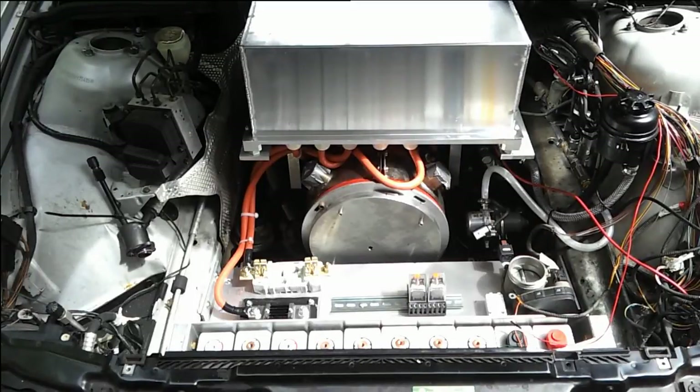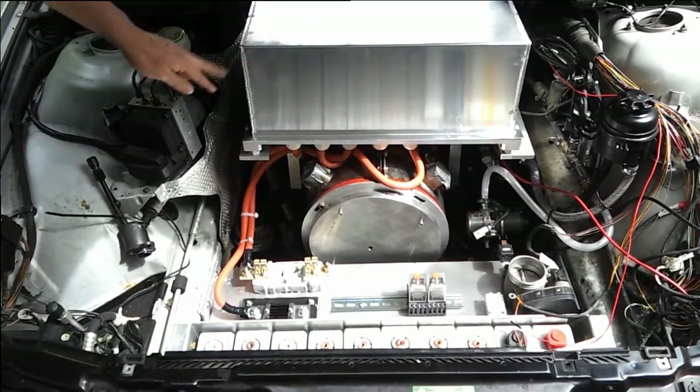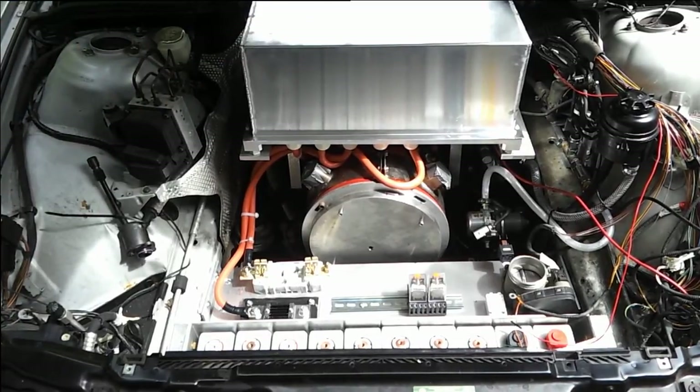Okay sports fans, as we can see it's been somewhat busy today. What we've managed to do has been to get the motor controller installed - that's bolted in now on top of the traction motor.